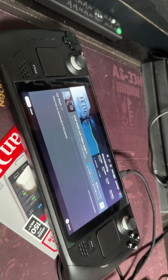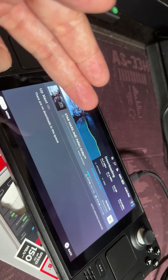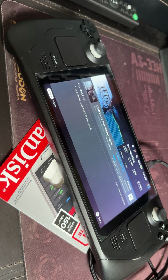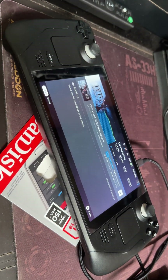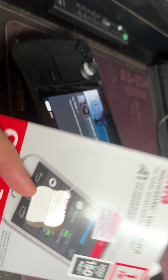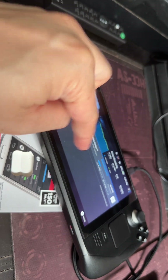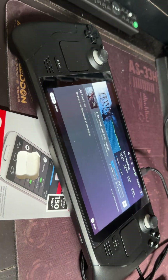You format it in whatever version the Steam Deck recognizes, and you won't break it anymore. Take it out from the Switch, stick it in the deck, reformat it, and it will work — you'll go from testing to formatting status. Right now I'm actually downloading a game right into the micro SD card. I tried all kinds of techniques and nothing worked — YouTube videos didn't help at all. Some random post I found got straight to the point, and I hope this video does the same for you so you don't have to buy multiple SD cards or return them unnecessarily.